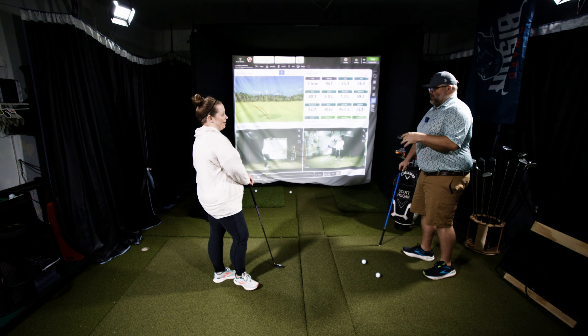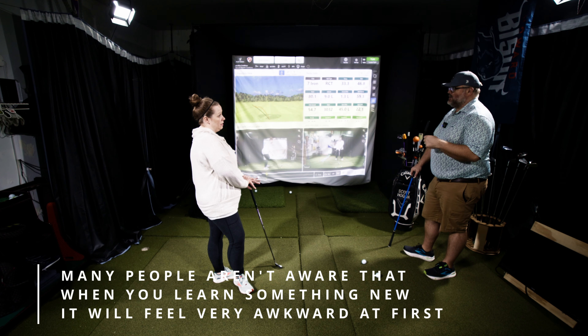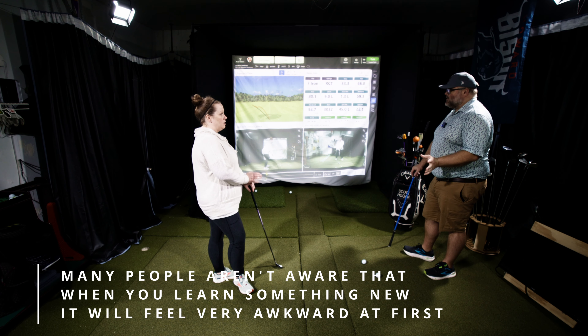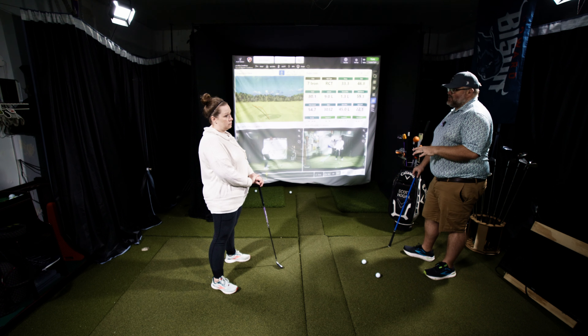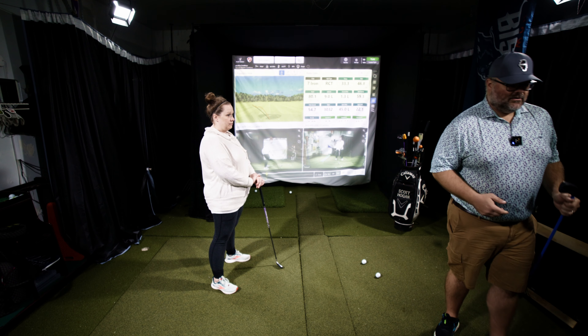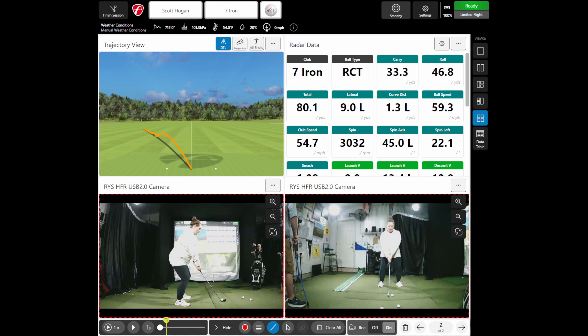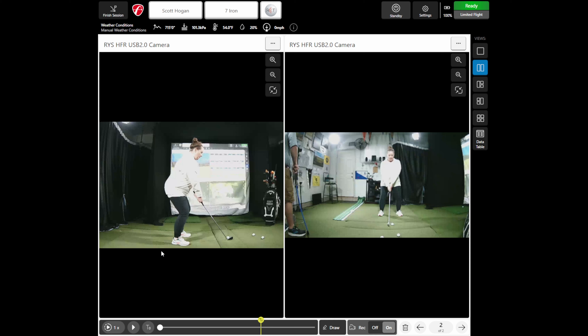Today is going to be a lot about — when you're brand new — the biggest things to learn: one, how to hold the club; and two, how to start making the basic motions. I'm going to ask you to do some things. It's going to feel weird and awkward, and that's all right. I always tell people, if I don't make it feel weird, I'm not doing anything. We want to get you making a motion that we can work with and be consistent with long-term.